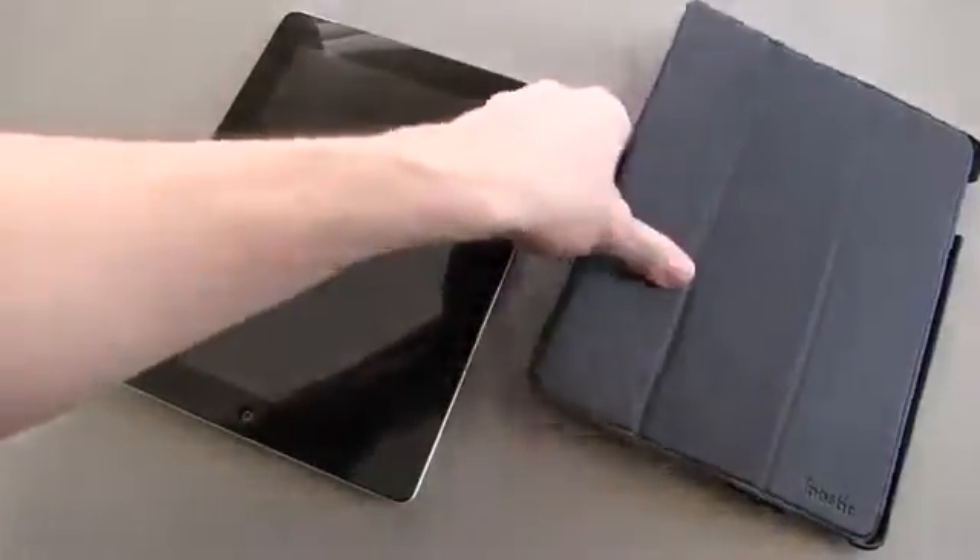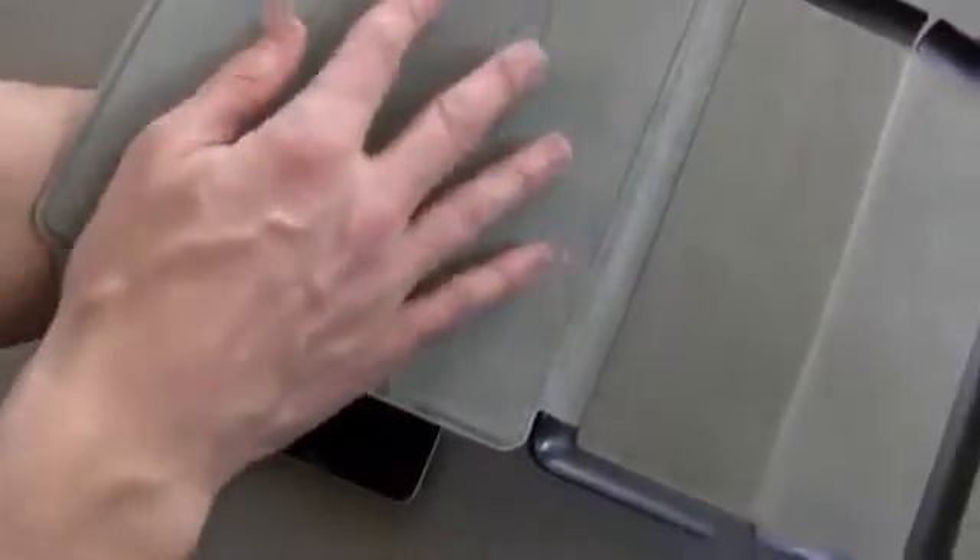The first thing I want to call out is the interior before I put the iPad in here. It's very, very soft — it's microfiber. It's not going to scratch your iPad in any way, shape, or form.